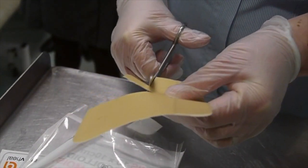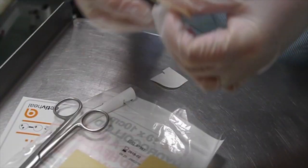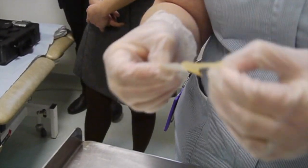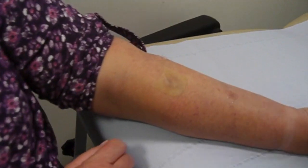A second piece is being cut to cover another piece of ointment and eczema. Again the backing paper is peeled off and now the nurse is going to apply it over another patch of eczema.